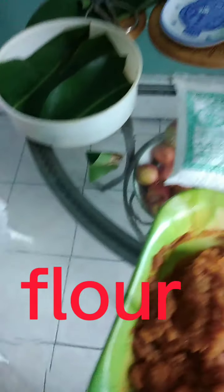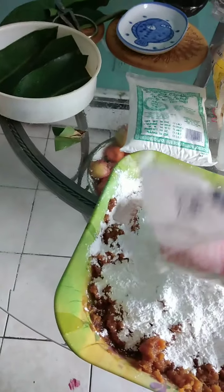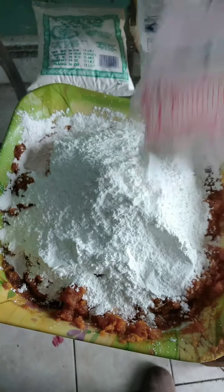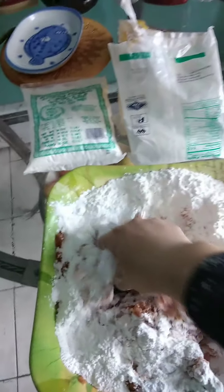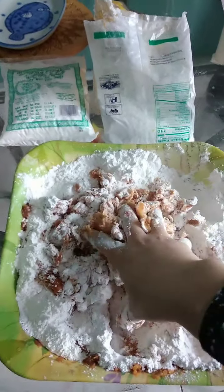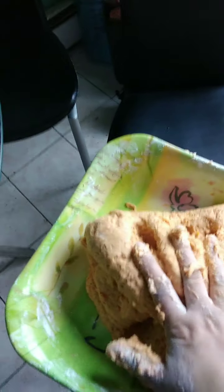First we put this one in, then we put the red one in it. Then we mix them like this, then we put it on a pat and cut them.